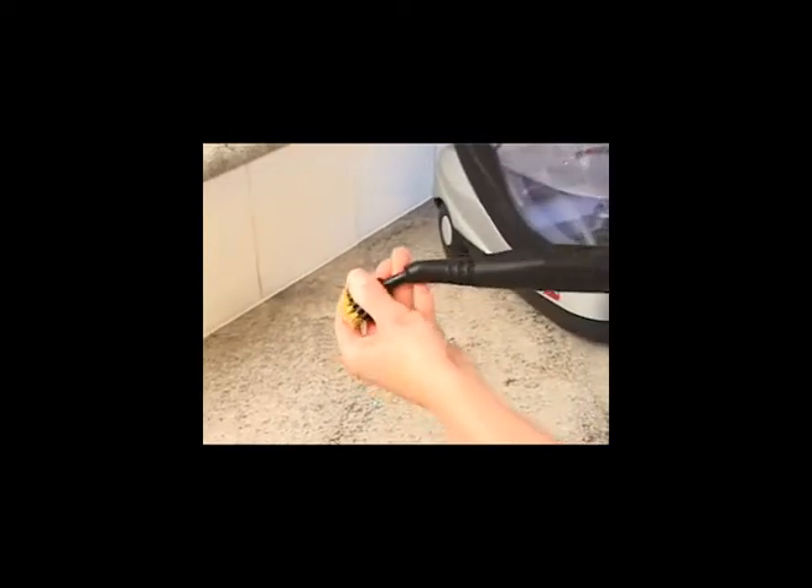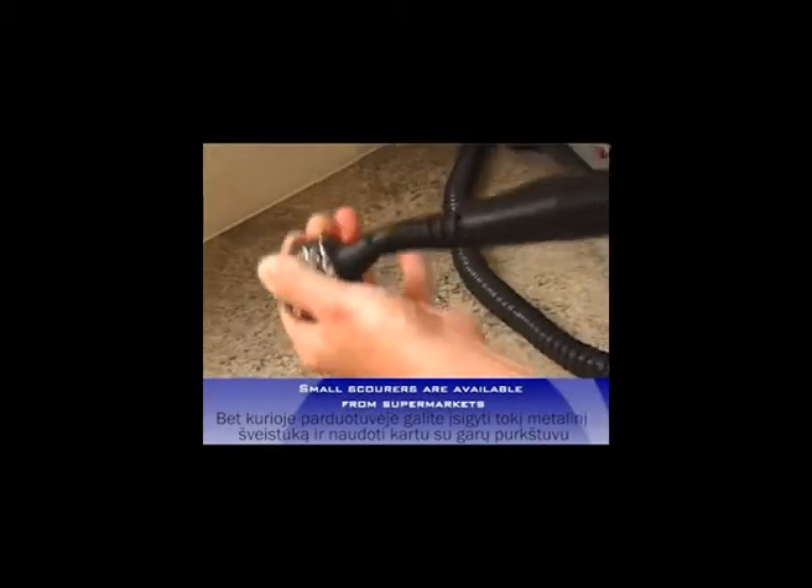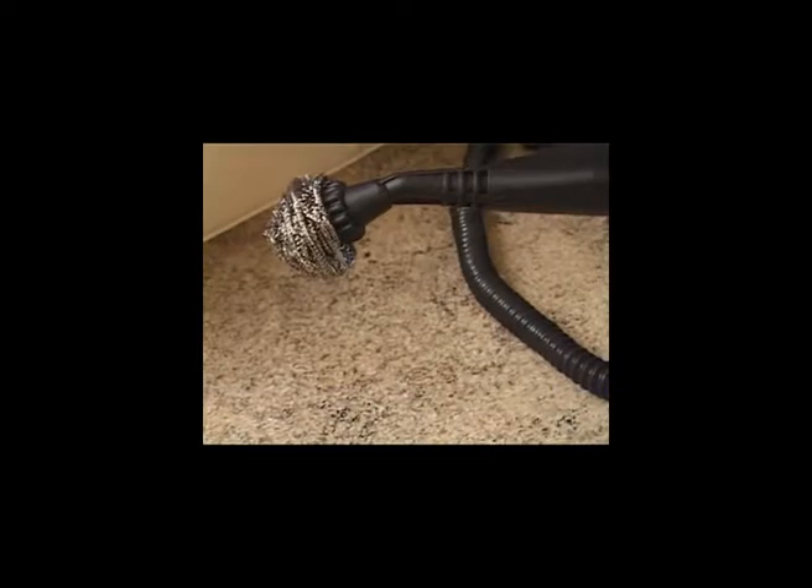Put the detail nozzle on the steam hose and add the brass brush. Then add the small stainless steel scourer by just pushing it on. Turn the steam on and move up and down the oven racks, removing the grime and fat. You will develop a technique to get into the corners.